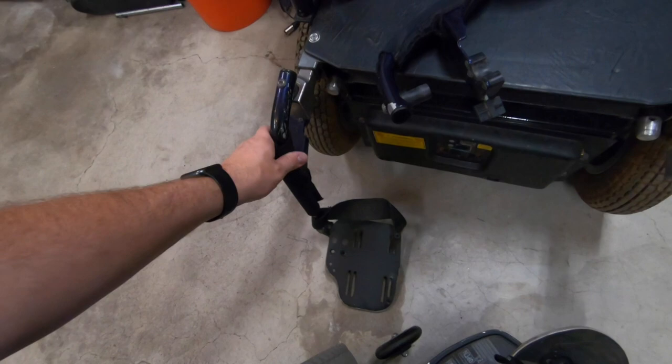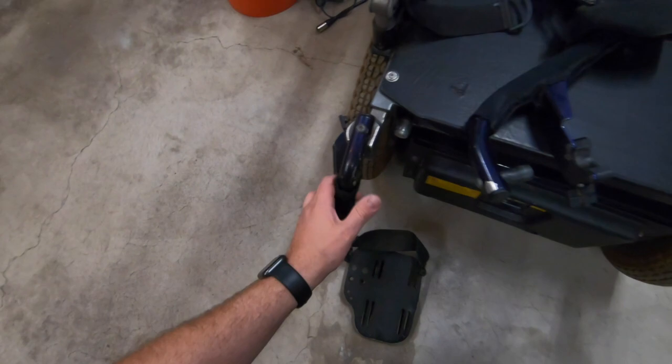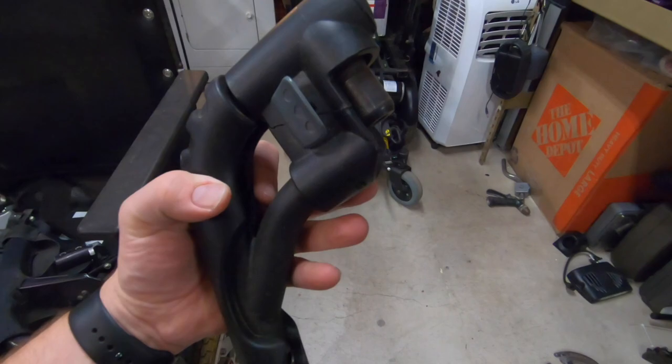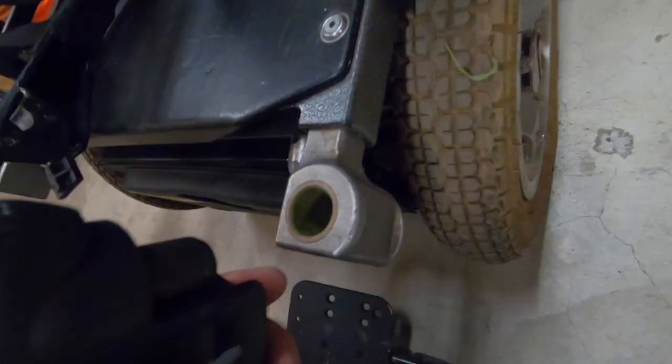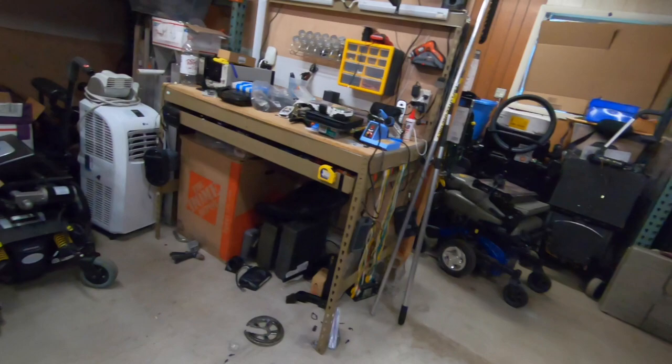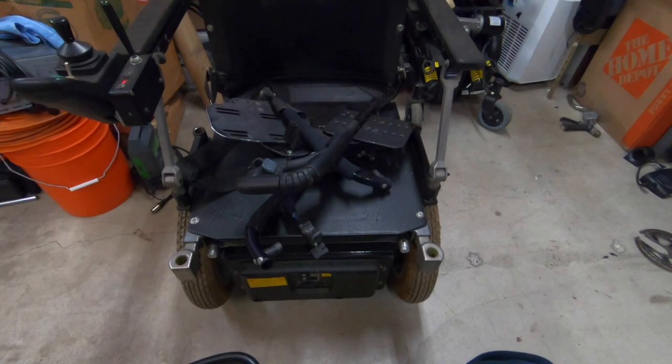Kind of, but not really. I've got these other ones here — this pin looks like it's about the right size, but this plastic here interferes with being able to attach. So I'm gonna do a little bit more digging and see if maybe I can find them, but if not I might just have to dangle my feet off the front of this thing.